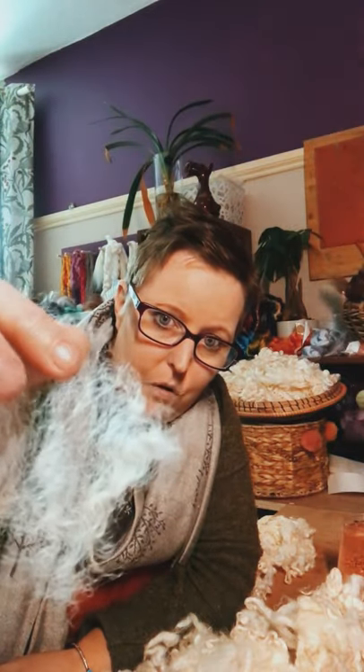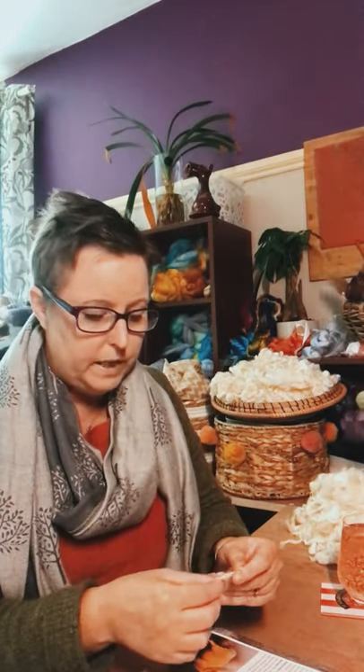You can see how crimpy that is. You can felt with Romney very easily, but the finer the wool — like on a shearling — the harder the work. So if you want to felt with this, you may want to find an older fleece. It definitely has potential for felting without any issues, but you may have to work a little bit harder if it's from a younger sheep.